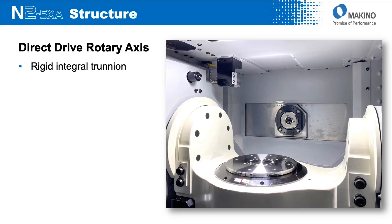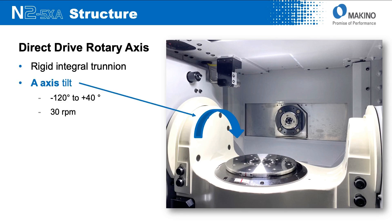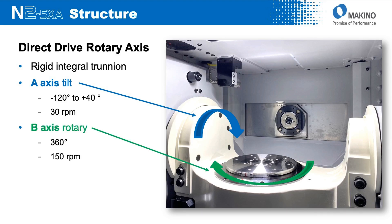Being a five-axis machine, we use a trunnion-style setup with the N2. It's a very rigid integral trunnion with the A-axis again providing 160 degrees of total motion — 120 degrees towards the spindle and 40 degrees back away from the spindle — with a rotation speed of up to 30 RPM. The B-axis sits on top of the A with complete unlimited 360-degree motion and a rotation speed of up to 150 RPM.